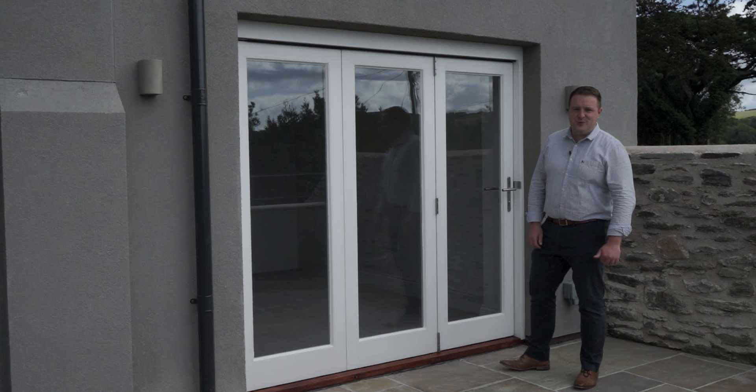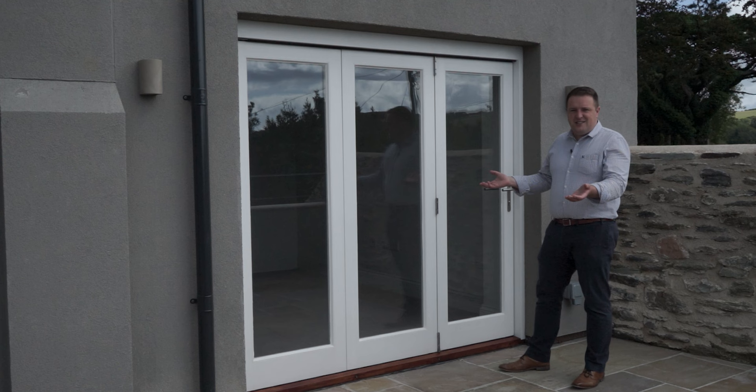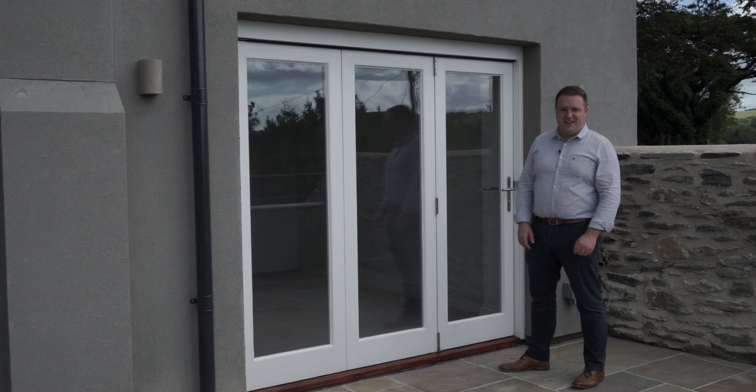Bifolds — what a nightmare. There's too much to go wrong with them: the doors can swell, the doors can drop. You don't know what you're fixing to, and what locking system do I use? These are quite often the situations and questions we hear regularly on the field, so door swelling — let's address that.